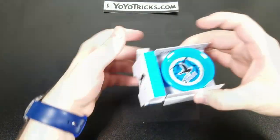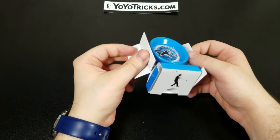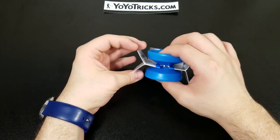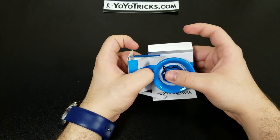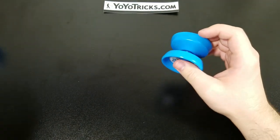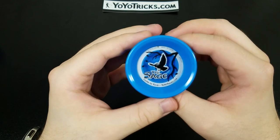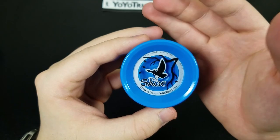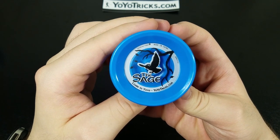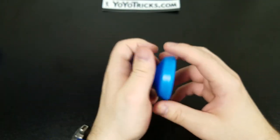Now we're finally taking this yo-yo out of the packaging. Opening it upside down makes a cool convenient holder. My first initial reaction was that the gap is very thin, which is why it can be responsive. It has a decent weight to it, and comparing it to the Shutter, they have a similar weight.